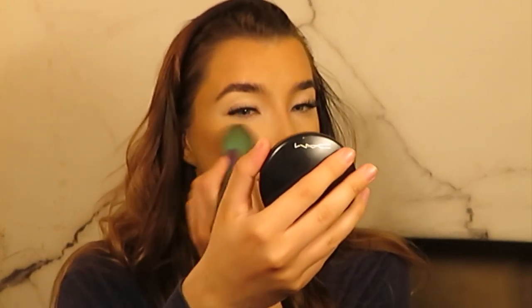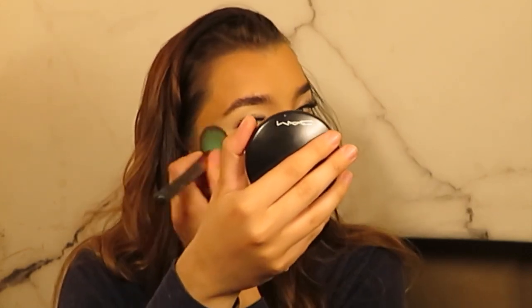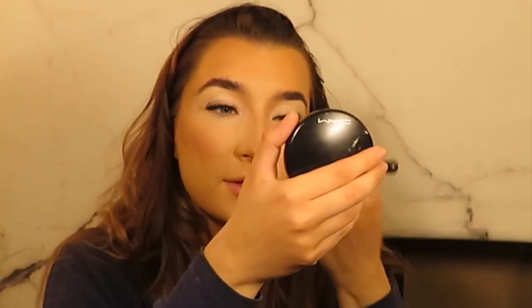So for blusher today I'm going to use my NARS Orgasm Blush. This is a really gorgeous peachy pinky tone and it has a bit of highlight in it, so you don't really need to use a highlighter after. I just like to take it all the way up my cheekbone as well as on the apples of my cheek. This will help give me that lovely glow.